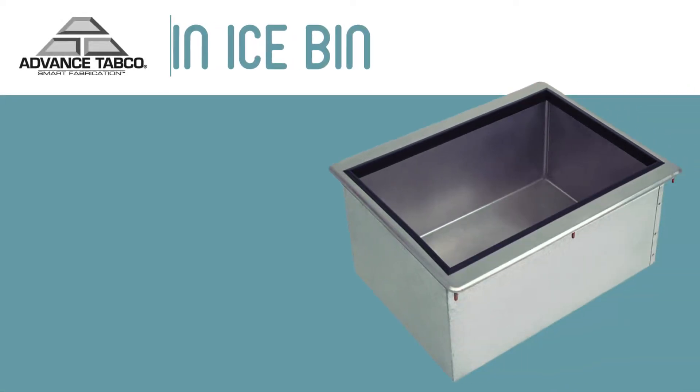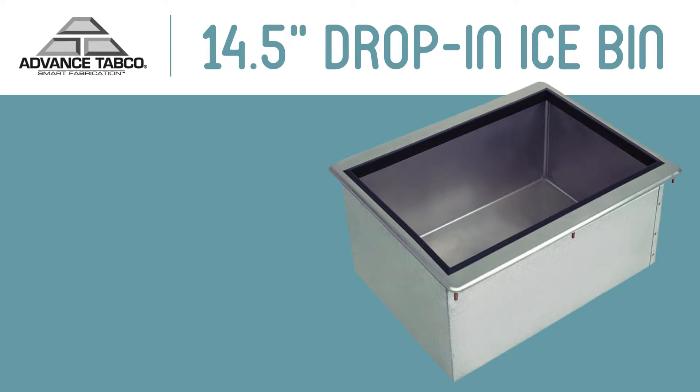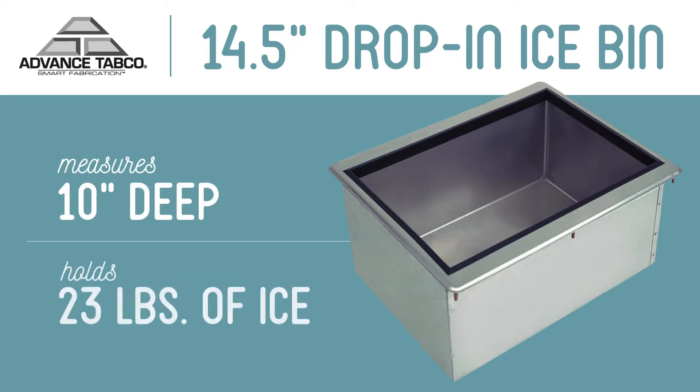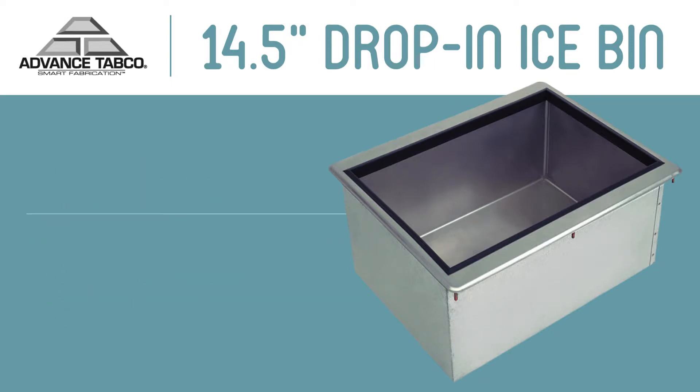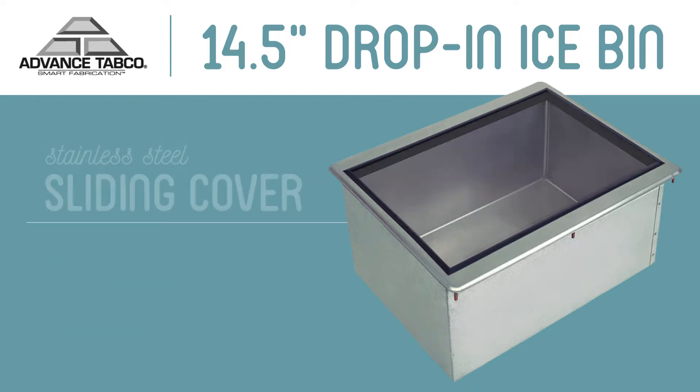This advanced Tabco ice bin can be used to hold ice for your restaurant or bar's beverage service. This bin is 10 inches deep and can hold up to 23 pounds of ice, with two pounds of foamed-in-place insulation and an extruded rubber thermal breaker helping to reduce condensation. Ice stays cold for hours.